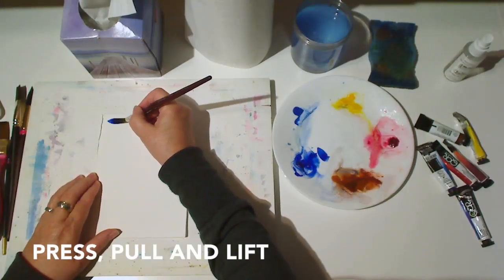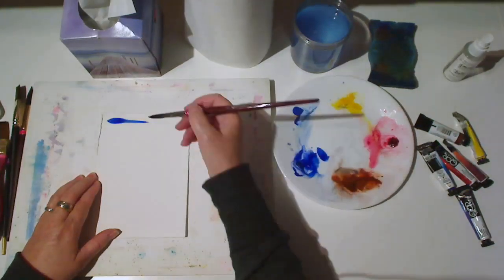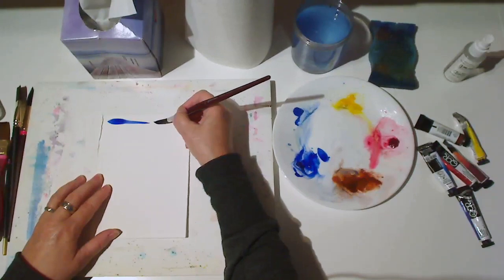Start by pressing the brush down onto the paper, then pull it to one side and lift it away. Try making the same sort of stroke, but shorter.